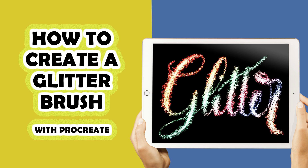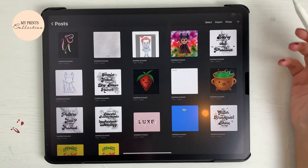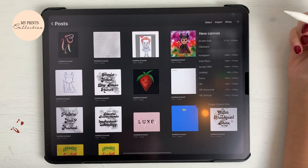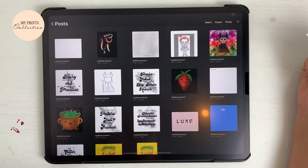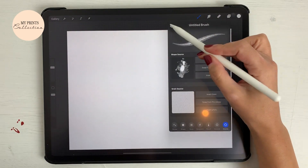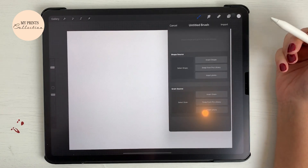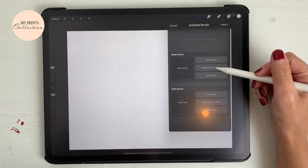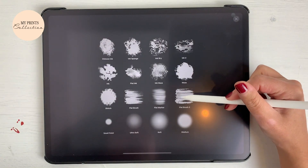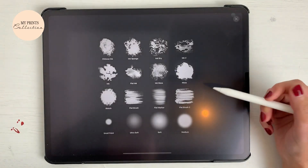Without further ado, let's jump into today's tutorial. Let's open the Procreate app — we are going to create a glitter brush. For that we are going to open a new canvas, let's go with screen size. Let's go over to your brush library, click on the plus sign, and we are going to choose our shape from the Pro library. I'm going to select a medium hard shape.